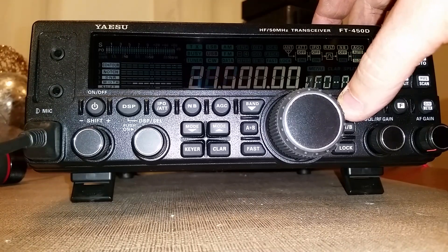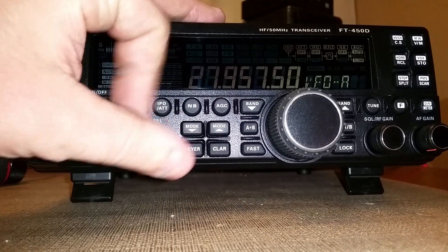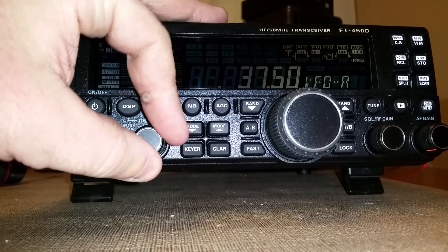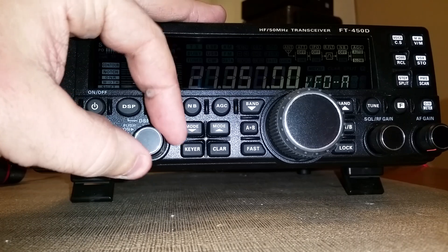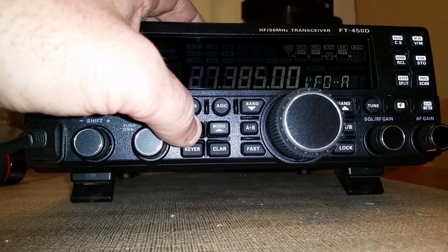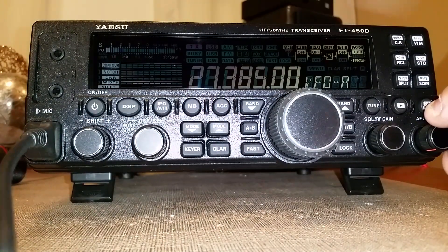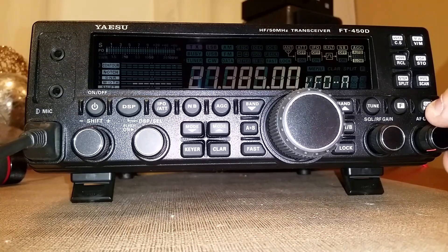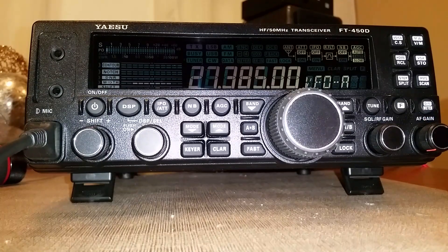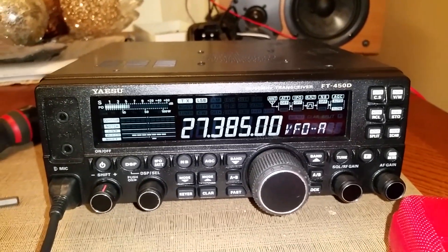Now let's go up to just a hair below the amateur band — let's go to channel 38 lower sideband. As you can see, it's all converted — CQ, CQ too!